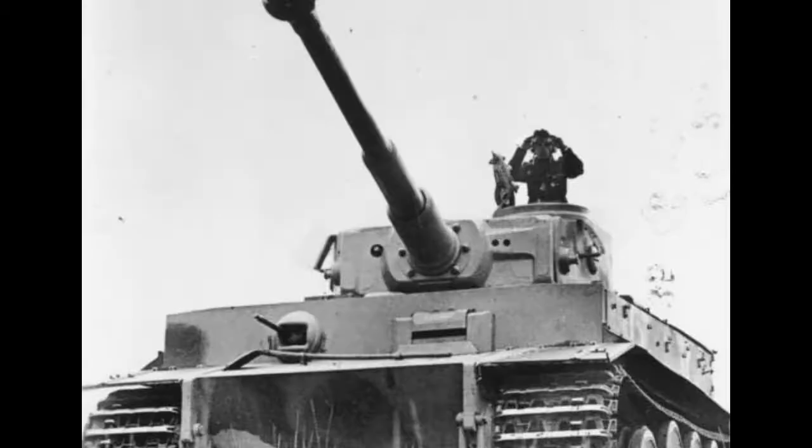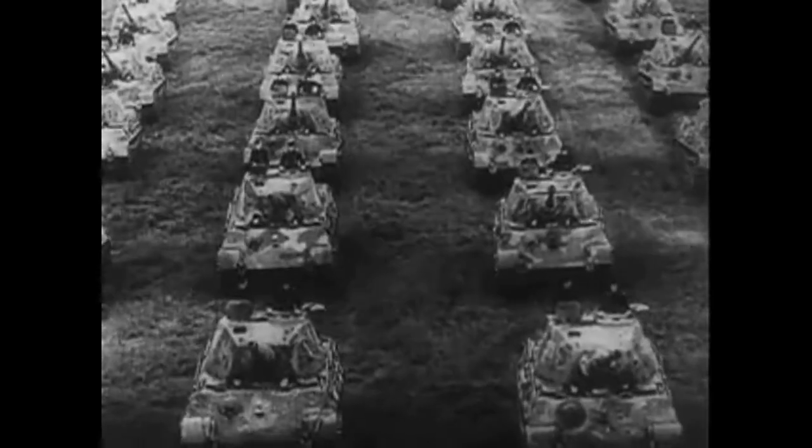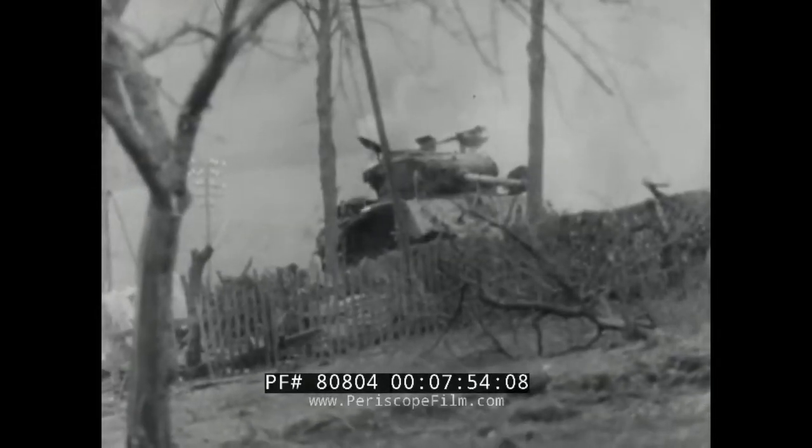Ask any young WWII buff about tanks and they will doubtlessly tell you about how cool the German heavy tanks were. You got your Panthers, your Tigers, your King Tigers — immense steel beasts introduced in the middle of the war that terrorized the Allies, who only had medium and light tanks.